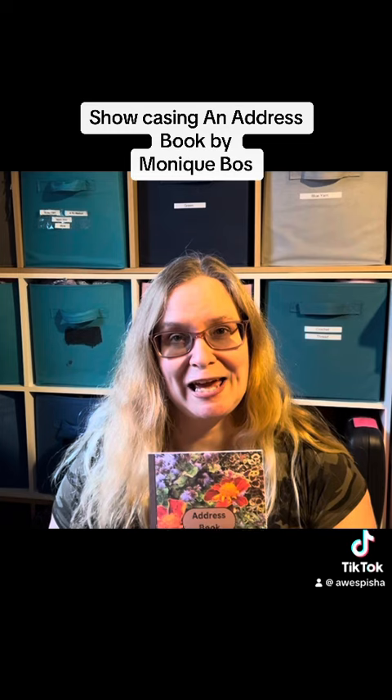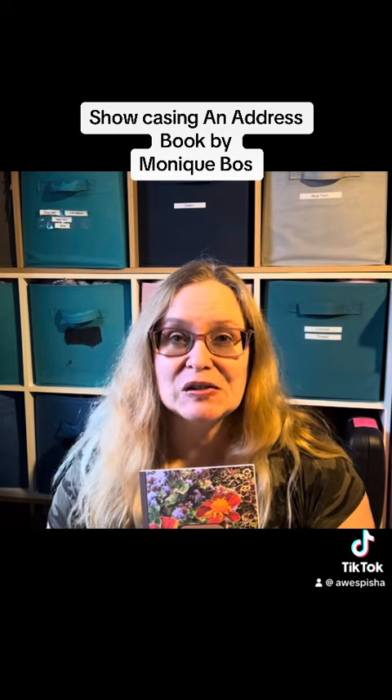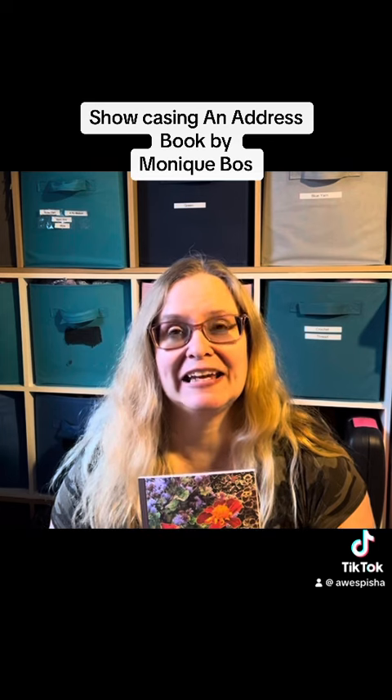So to get this address book, you would go on to Amazon and in the search you would type 'address book by Monique Boss.' Go check it out and get yours today. Bye now.